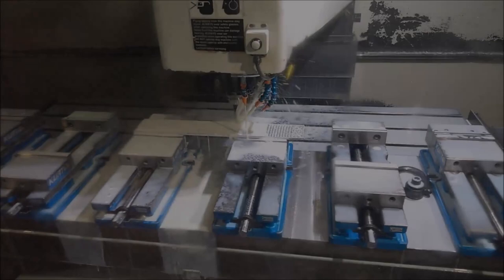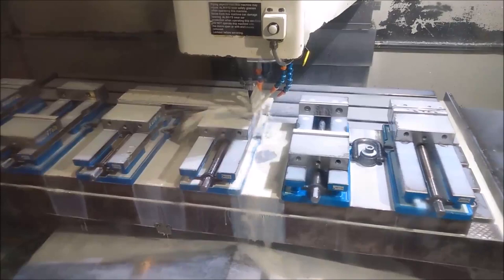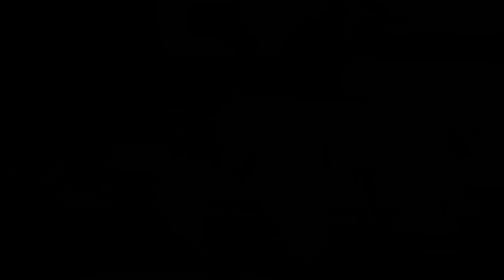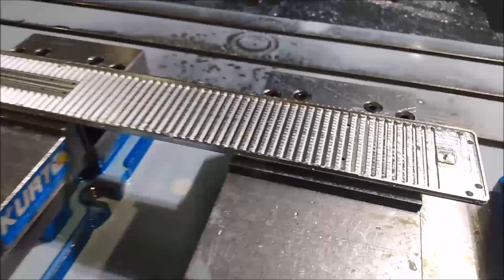Alright, so we got that end mill running. Hopefully this will be the last pass — I'm hoping this is going to blend it and then it will be good to pull out. That should do it. It didn't take much — it was only a half a thou. It looks great. You can't even see any marks in there from the end mill travel. I think we are good to go.